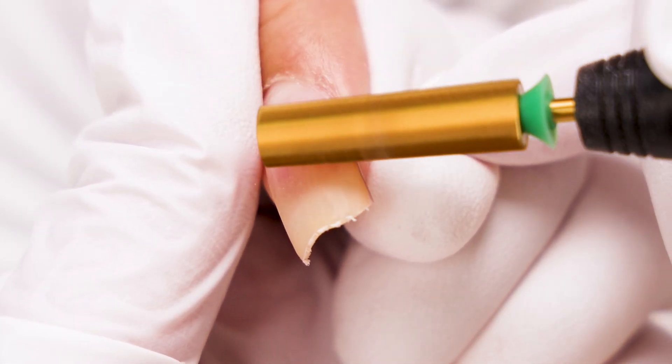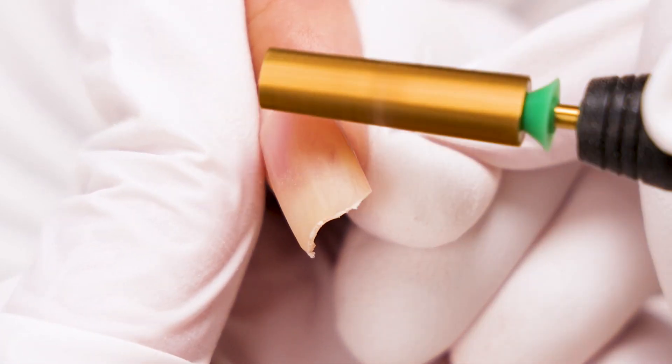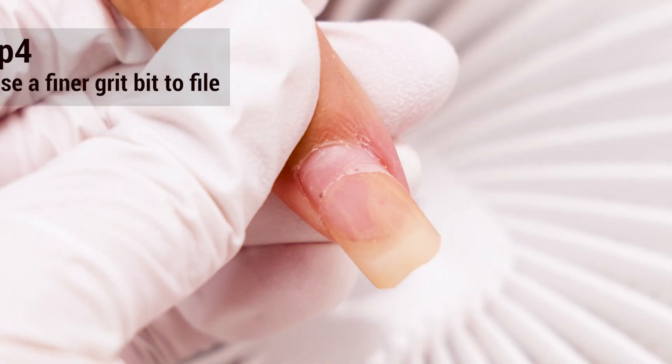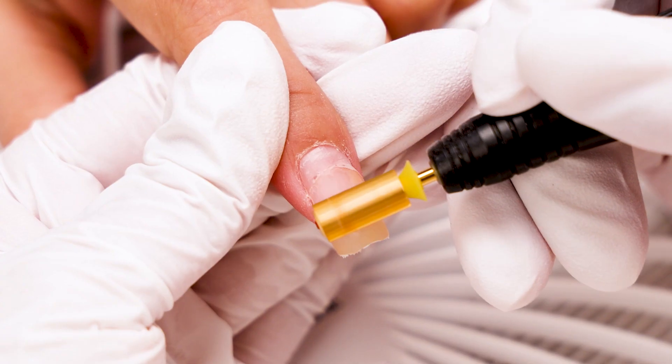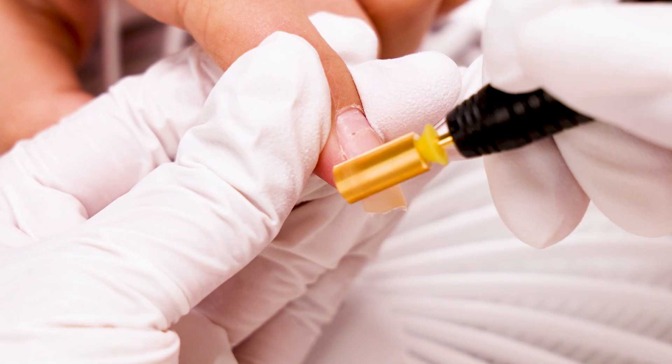We recommend removing acrylic with high RPM, as this will greatly increase the efficiency of removal. Apply proper and even pressure, and keep the handpiece moving to prevent heat build-up from prolonged filing in one spot.